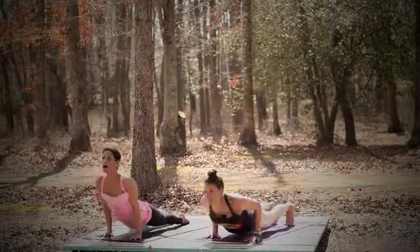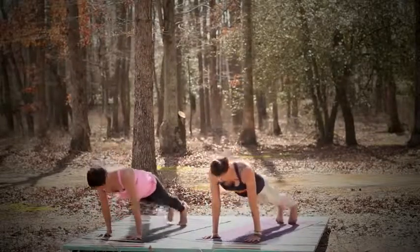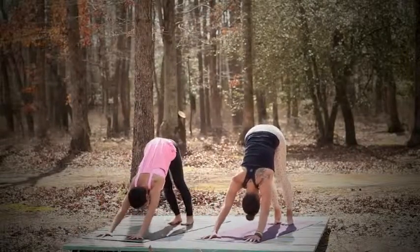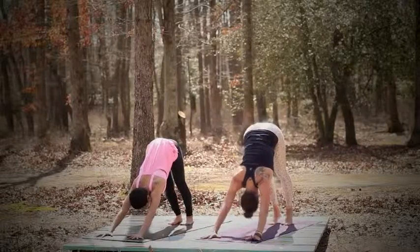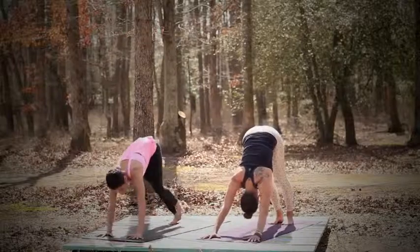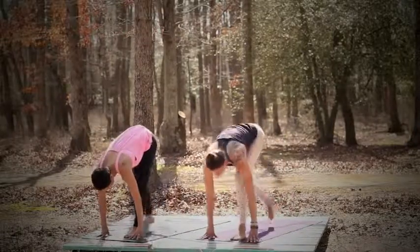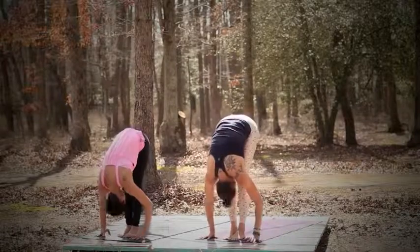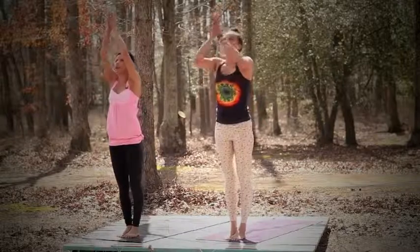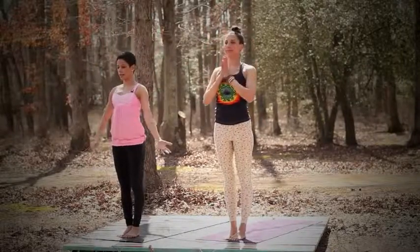Chaturanga. Inhale, upward facing dog. Exhale, downward facing dog. Breathe. Inhale. Exhale. Inhale — bring your left foot in between your hands, look up. And then exhale, the right to meet the left, forward fold. Inhale, hands in prayer, prayer rises up, Urva Hastasana. Gaze up at the prayer, look up. And then exhale, arms by your side. Tadasana.